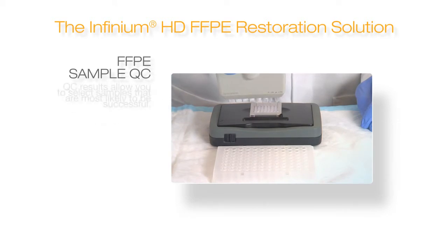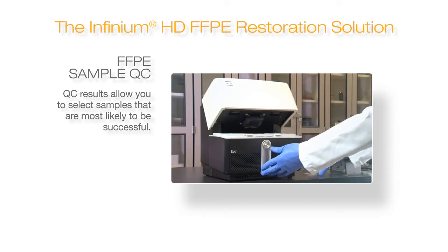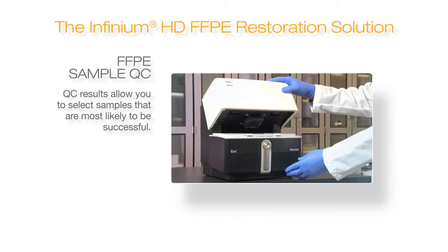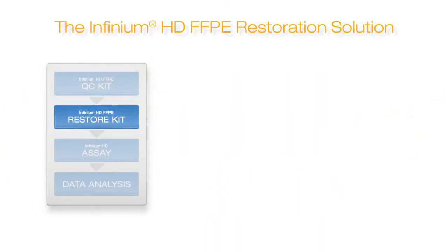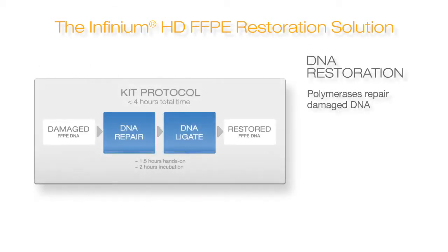The QC process can be carried out in about three hours and has been validated on several qPCR platforms and reagents that can be purchased from authorized vendors. Samples that pass the QC test are taken on to DNA restoration using Illumina's revolutionary restoration kit that successfully prepares FFPE samples for analysis with the Infinium assay. The proprietary DNA restoration protocol uses a series of polymerases to repair damaged DNA in preparation for the Infinium HD assay.